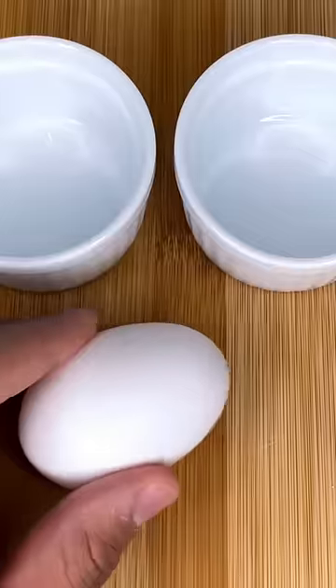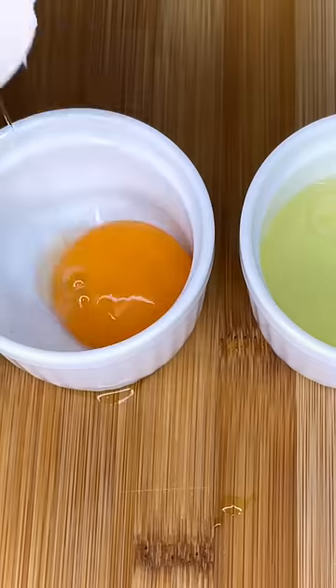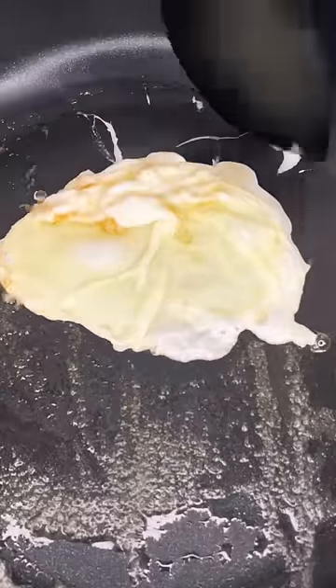This is a trick I use to get a perfectly runny egg every time. We're going to start off by separating the yolk from the whites. This will allow us to not only cook the egg more evenly, but also get that nice round shape, because we do taste with our eyes before our mouth.